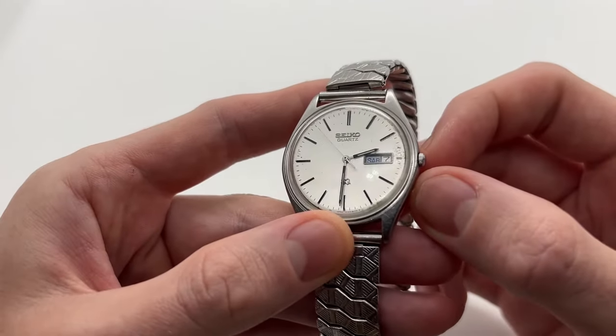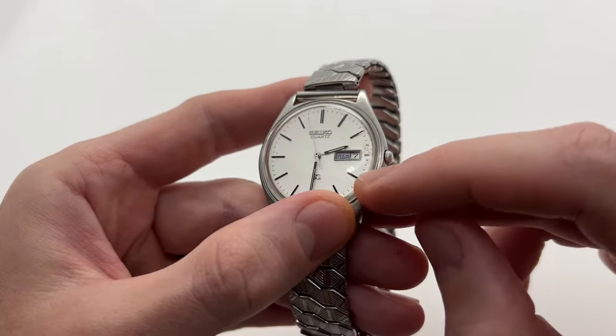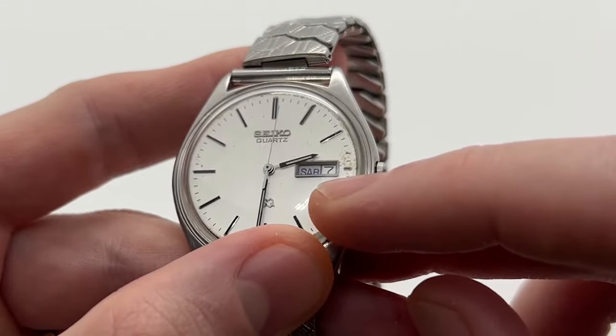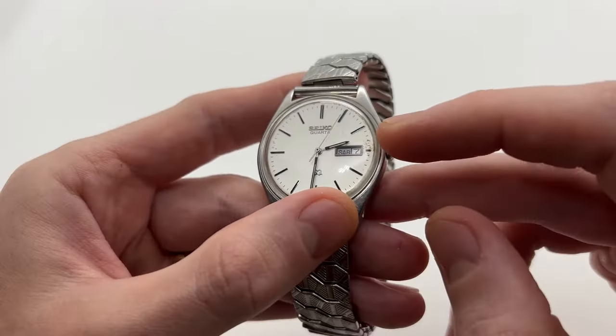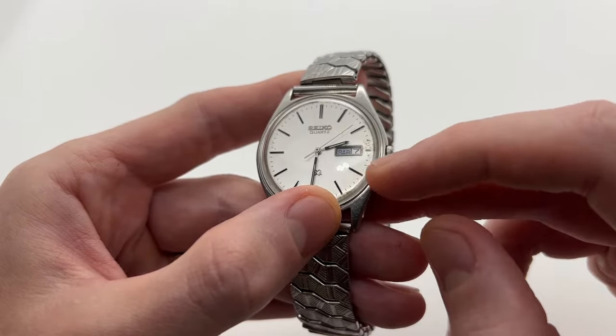If you have a Seiko just like this one, you can see that we have a day-date function, which means that you can choose between the day of the week — Monday, Tuesday, Wednesday — and also the date of the month, the second part of the date.